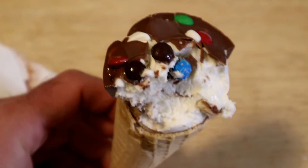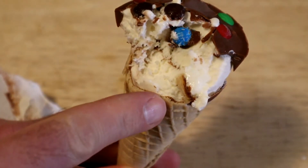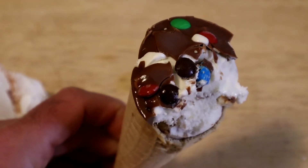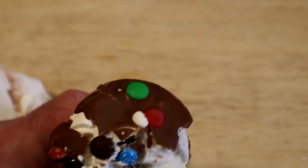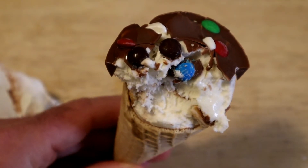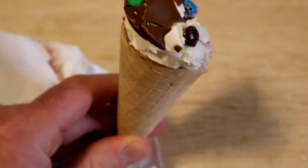I'm going to get a bit of that cone. So that adds a bit of additional crunch. This thing's actually really good. I'm surprised — I didn't think it was going to be this good. Let's have a little bit more. Yeah, I like it.